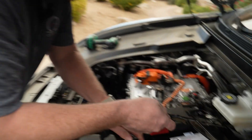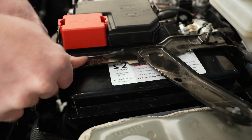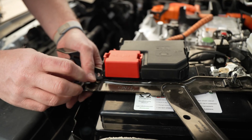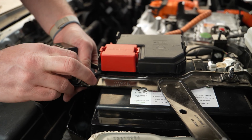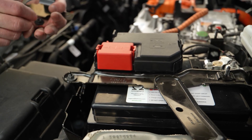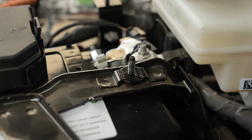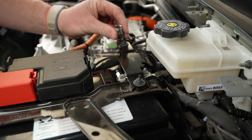Now let's bring our brackets back in for the top. This one will actually hold the battery down, and it gets a nut here and here. It's interesting in this vehicle that it has two methods of holding the battery down — usually if you have a foot bracket you don't need the top, and vice versa, but in this case they did both. Then this other one is just going to cover the negative terminal as a safety measure. Now tighten all of these down.